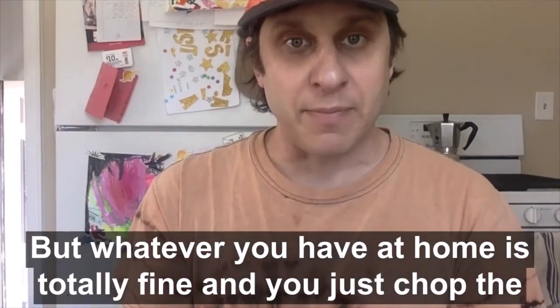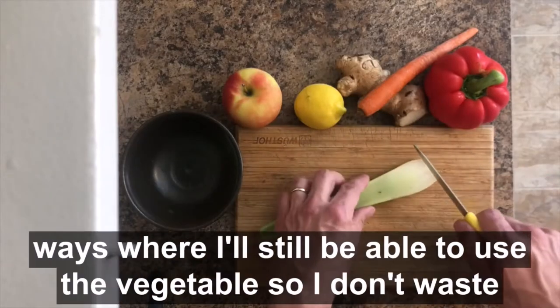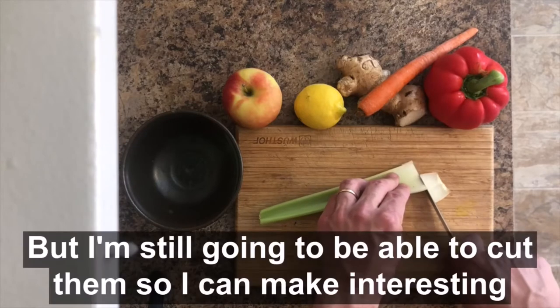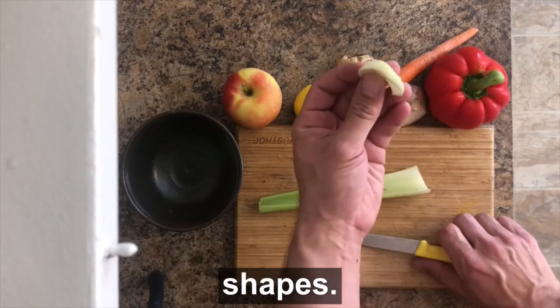You just chop the vegetables into good shapes and then you can start printing. I'm going to cut them in ways where I'll still be able to use the vegetables so I don't waste any of the food, because I don't like wasting food. But I'm still going to cut them so I can make interesting shapes.